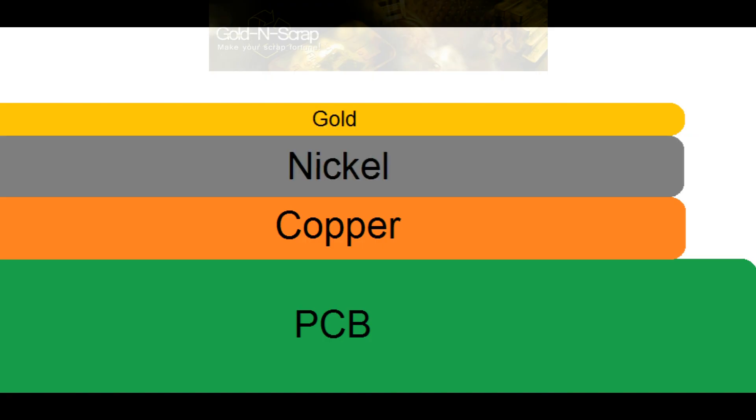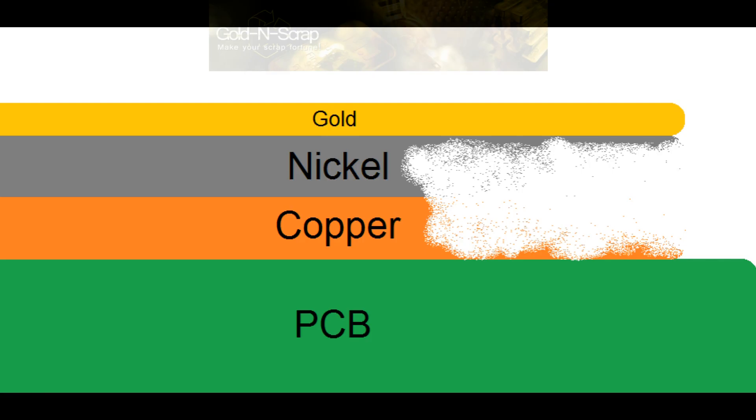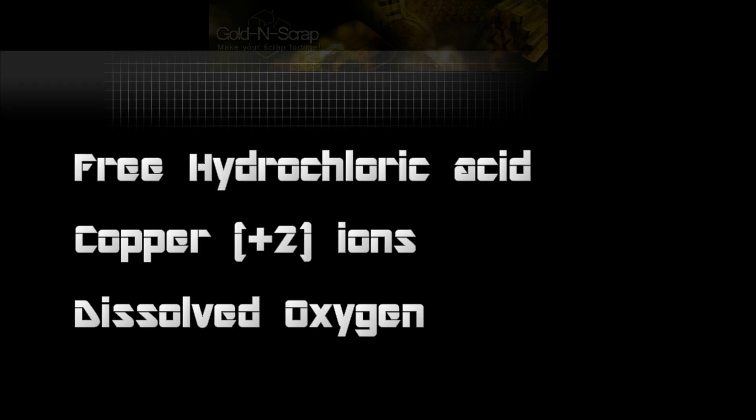You might ask yourself, what exactly is going on in this process? On every common printed circuit board, there are basically three layers of metal plating: copper, nickel, and gold. The point is to slowly etch away the copper and nickel to free the gold layer. Chemically speaking, the copper chloride etching system is quite complex. However, there are three simple things that will push this process forward: first, having free hydrochloric acid; second, the presence of copper ions in the solution; and third, dissolved oxygen. Maintaining these three parameters will ensure the etching process will continue on the next batch of fingers.